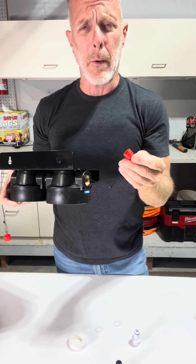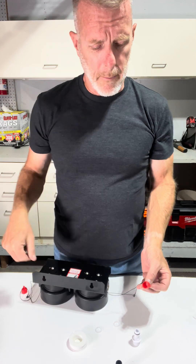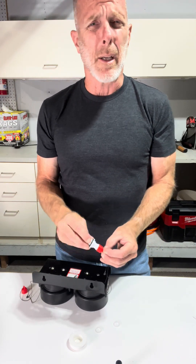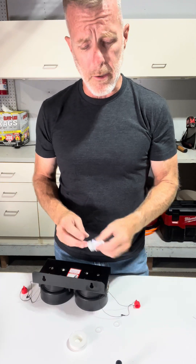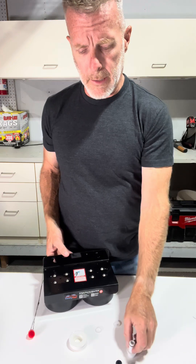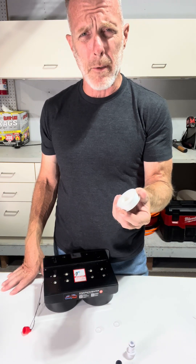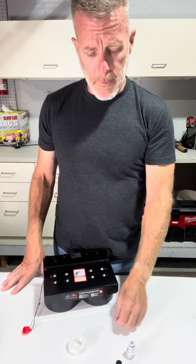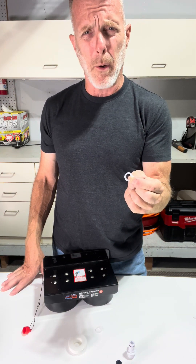Leave those attached to your mounting bracket. Ultimately, those will be used to cap up these fittings when your unit is not in use, and it's going to keep your deionization resin from drying out, so leave those caps attached. So before we insert these fittings into the head unit, we're going to wrap them with about four to six wraps of the plumber's tape, and we're also going to insert these white o-rings into the port first and then simply just screw these in by hand.